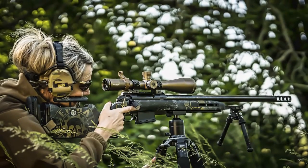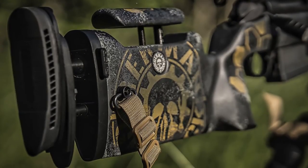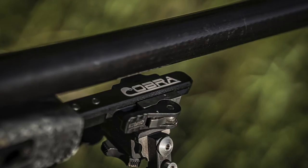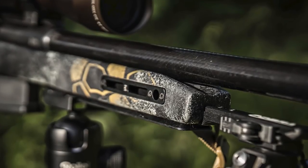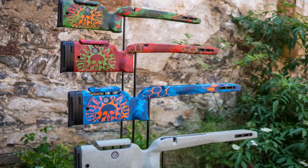Even though it is designed as a Benchrest stock, it remains of course a tactical hybrid and is also a real eye-catcher in camouflage. It is just perfectly balanced, as for pure tactical or hunting stocks. The Cobra stock is now available.